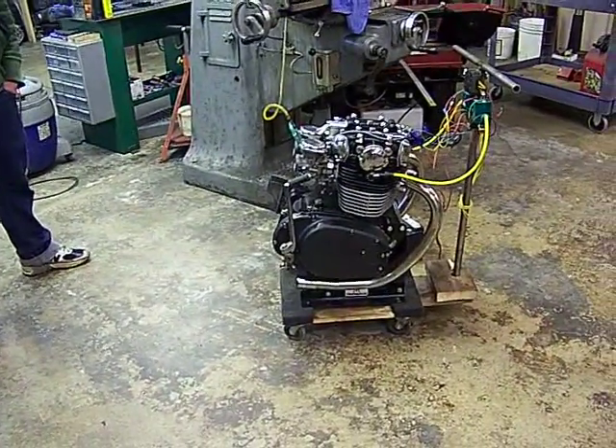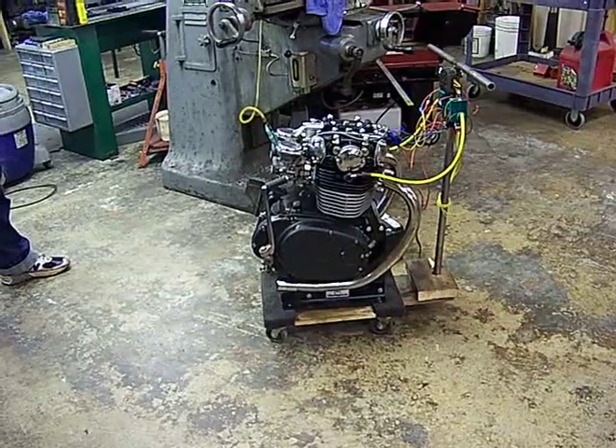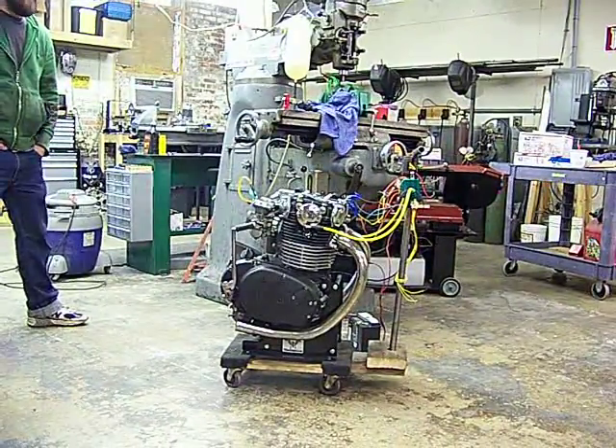Anyway, we're going to fire it up for you and send this off to the owner and let them know that they should be pretty happy with the work. See if we can get her kick started. It's electric and kick, but I don't have a stand for electric right now.